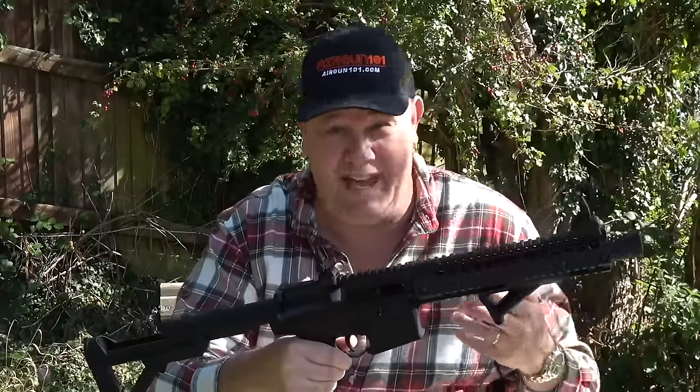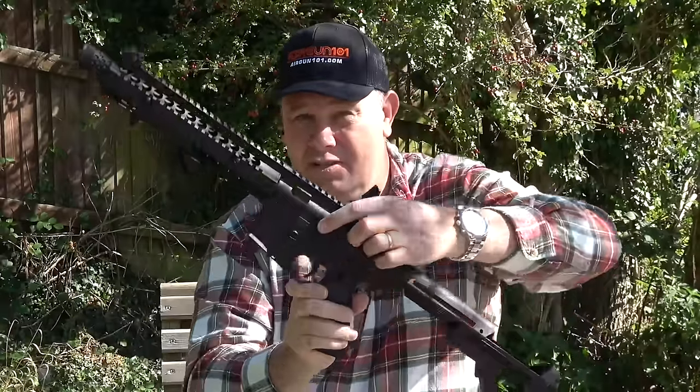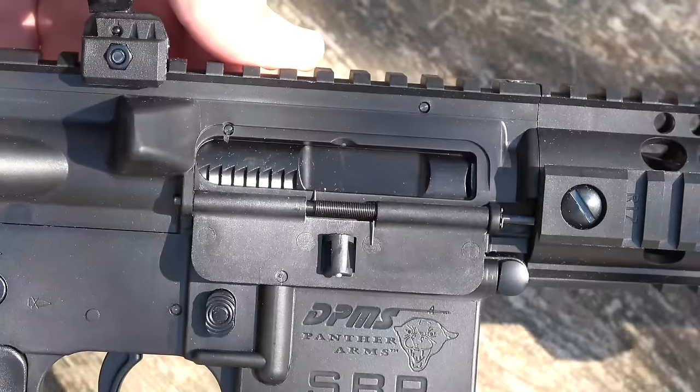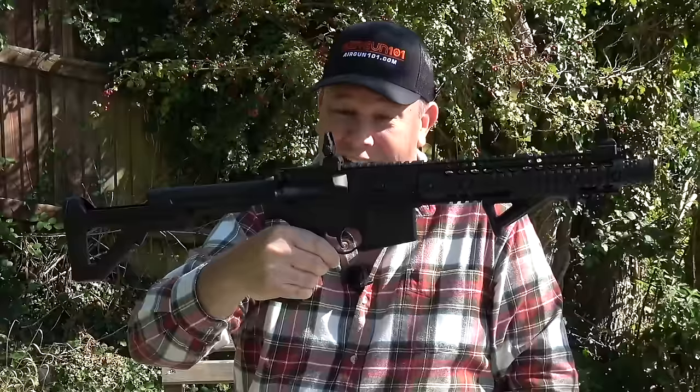Something you don't normally get is the ability to close the bolt when you've finished shooting. On this, you do actually have the ability to do that — there you go. And then you can put your flap up on the side. That's a nice touch.